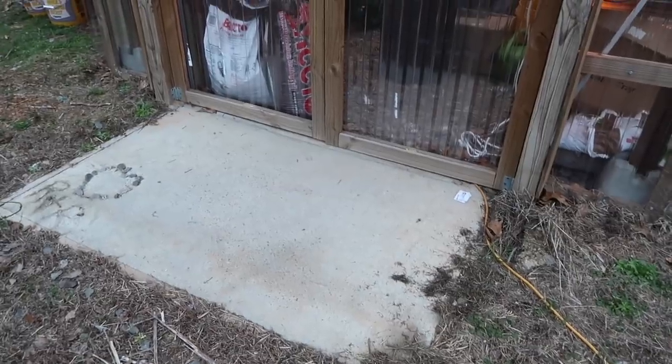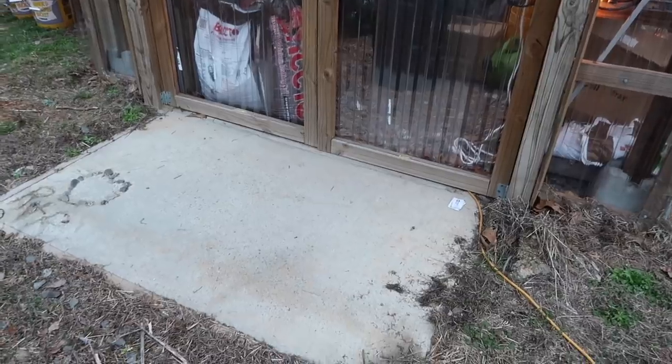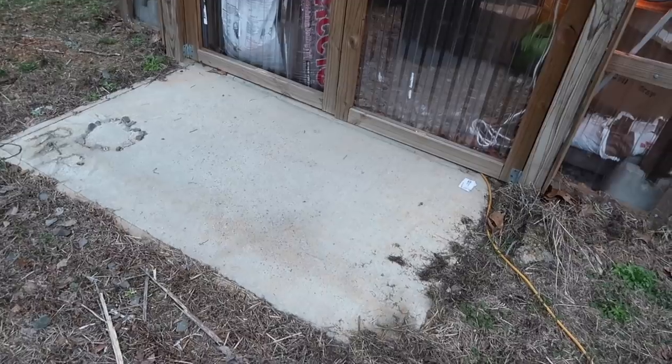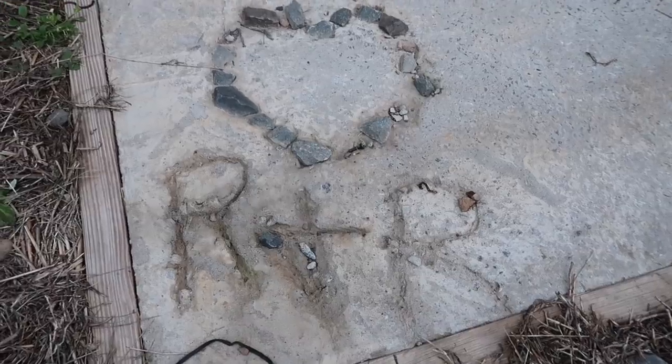Something else we did when we did the doors and the awning was pour this little pad, because it was straight mud right in front of the greenhouse — you were tracking dirt and grass in, it was just causing a mess. So we went ahead and poured a pad with a little Roots and Refuge heart. I realized that the awning and the concrete pad weren't things that actually helped the greenhouse be better at being a greenhouse — they're just added details I do because I know Jessica will appreciate the effort and the aesthetics.